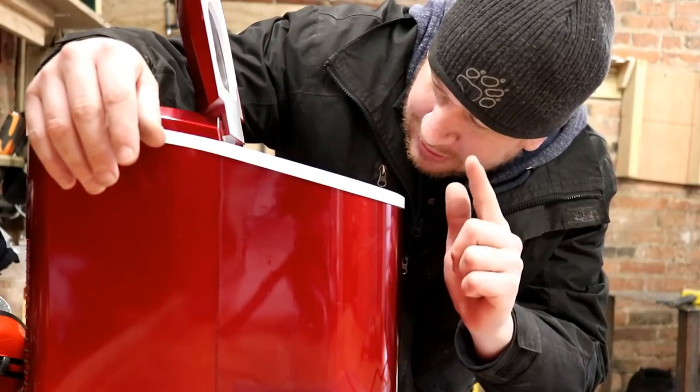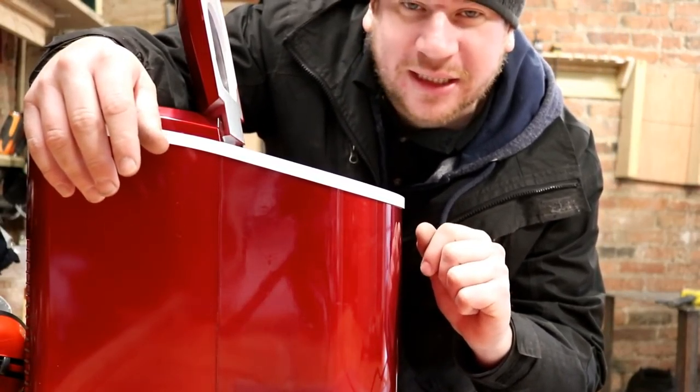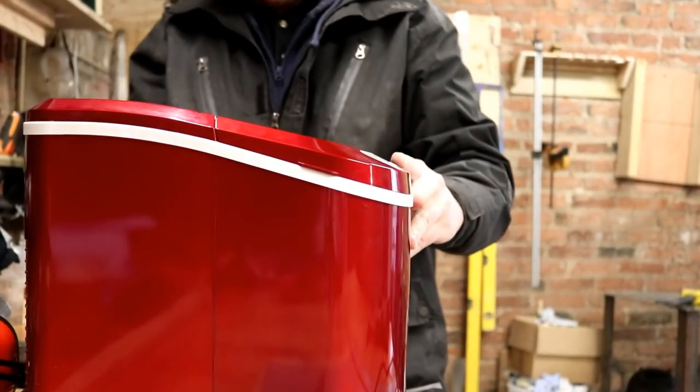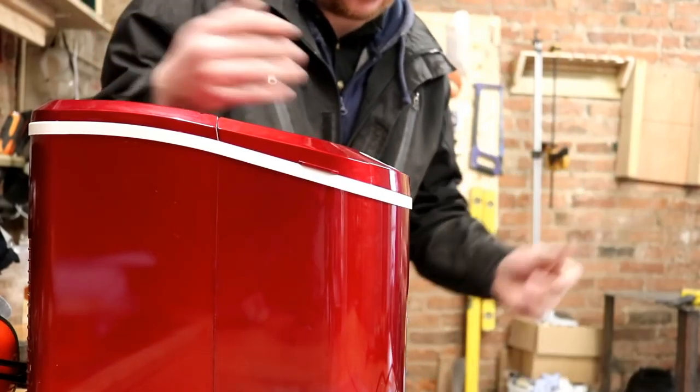If you pour water into the top section, the ice cubes dramatically increase in size, so it makes me think there's a blocked nozzle or pipe somewhere. I'm going to take this apart and take you on the journey as we explore the Andrew James ice maker - about £100 on eBay. Worth a fix though, right?